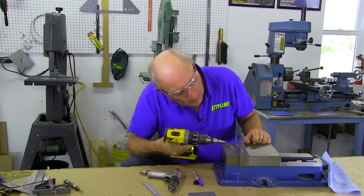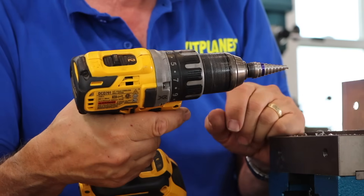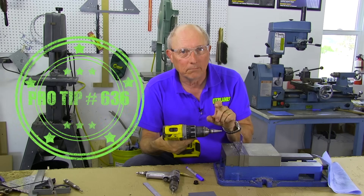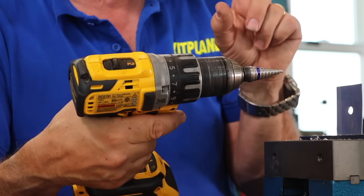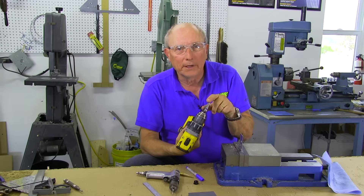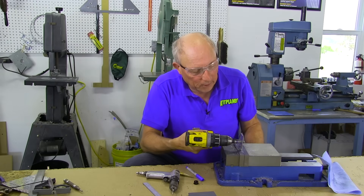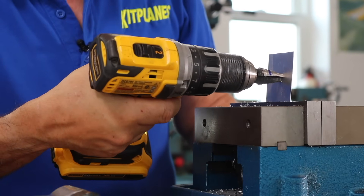I like to stop and check along the way just to see how it's doing. Those of you with a keen eye are going to notice that this is a different step drill — that's because I discovered I was using one that I've been using for fiberglass. If you have a brand new step drill, use it only for aluminum. Once you start using it for steel or fiberglass, it's going to wear and get dull very quickly. My rule is: if I can still read the numbers, it's probably a new one and it works well on aluminum. But if you can't read the numbers anymore, it's probably one of the older ones and it's going to do a pretty lousy job on aluminum. So now we have the right, newer one here and we'll start working our way up to the 5/8 size.